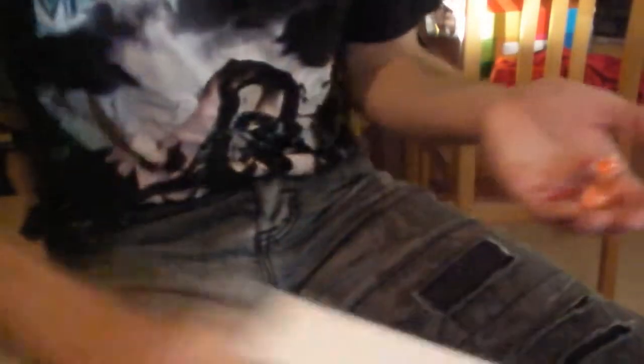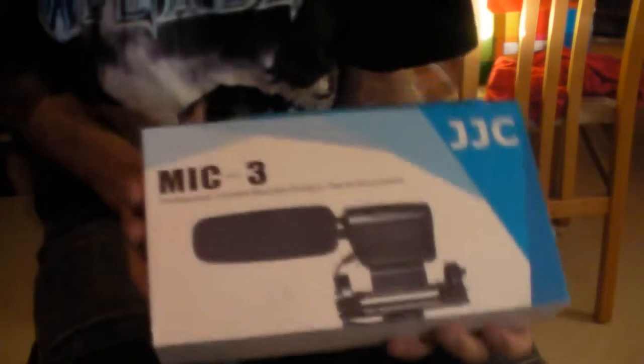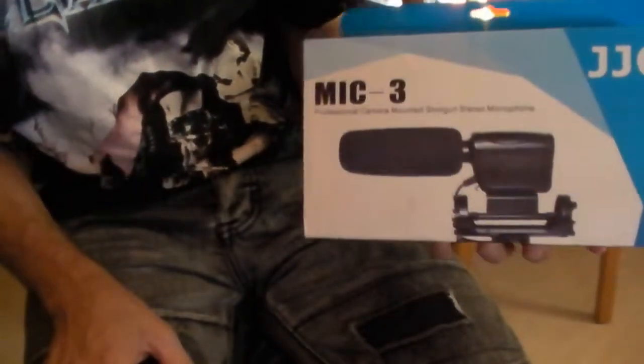I got some candy — nice! Okay, so this is what I bought: a mic-free professional camera-mounted shotgun stereo microphone. Let's open this baby up.